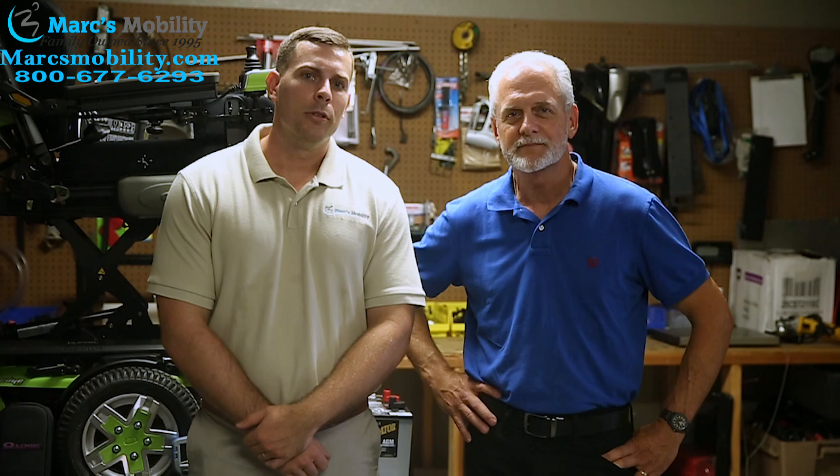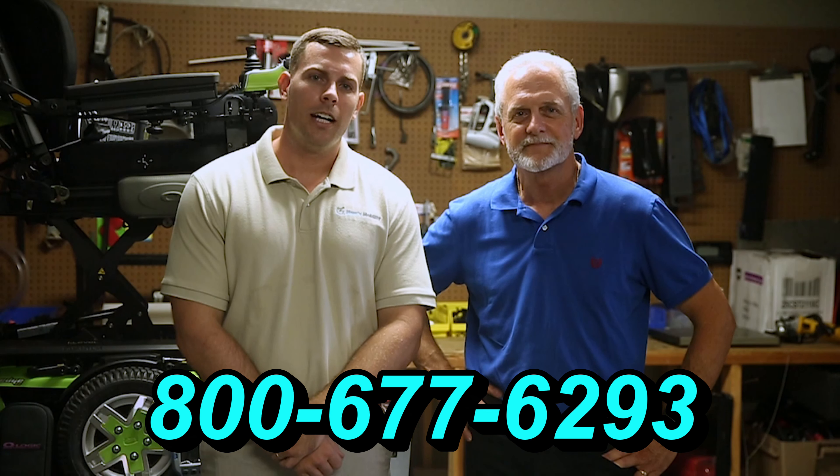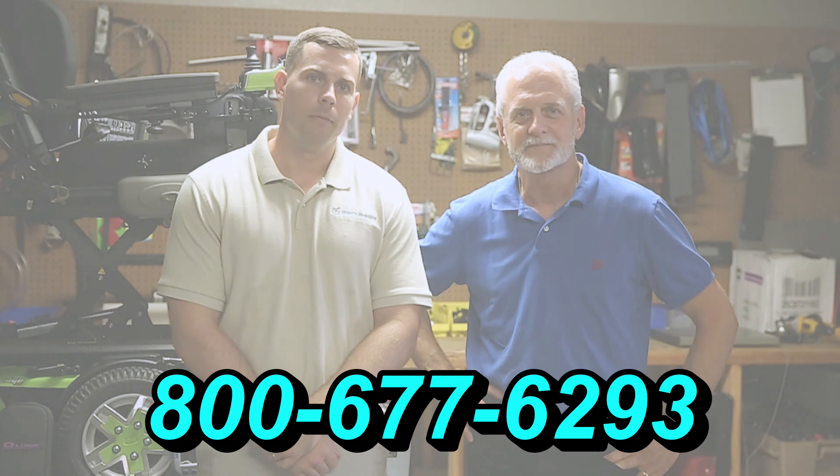Hi, I'm Mark. And my name is Alex. We are a family owned business for over 25 years. We have many products available, not just what you see in this video. If you would like to learn more, you can call the number below at 800-677-6293, or you can visit us directly at www.marksmobility.com.